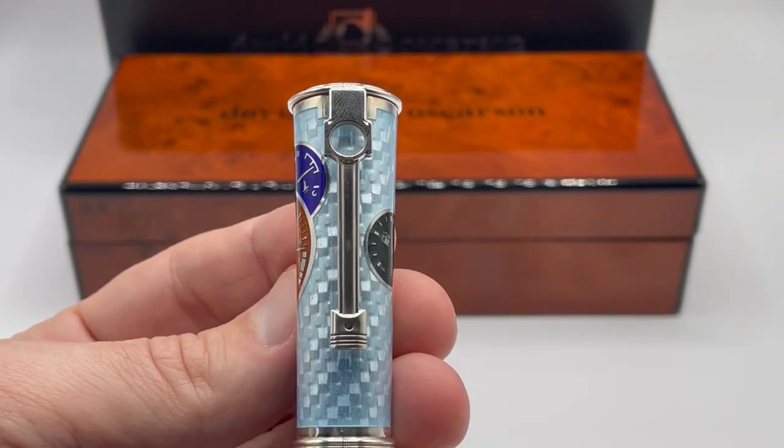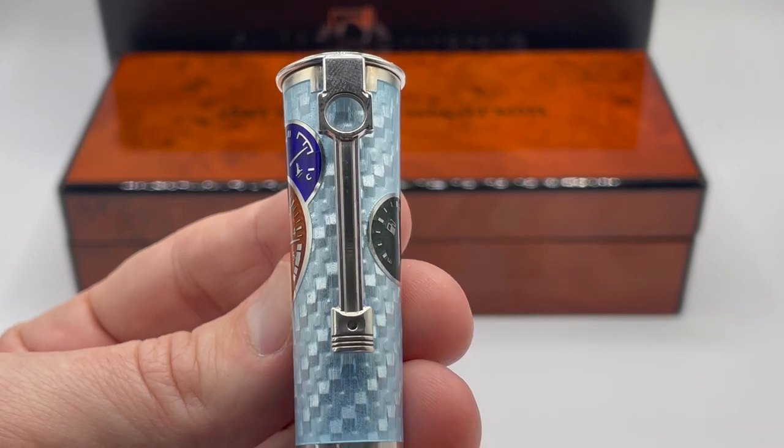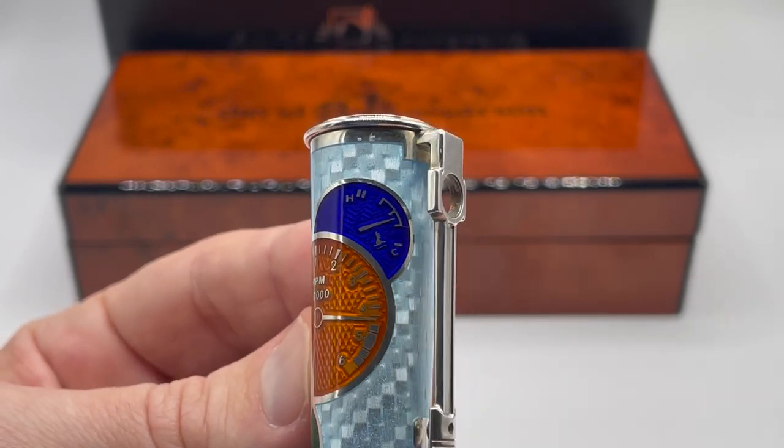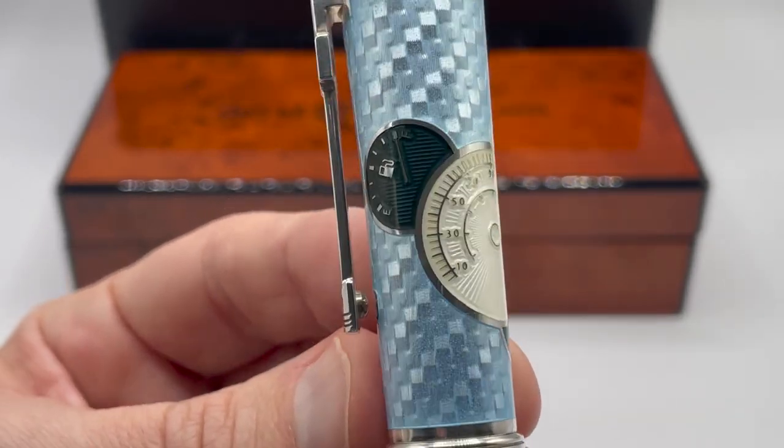Looking at the side, the clip is an elongated piston. The cap has images of an engine controls cluster with engine temperature, tachometer, oil temp, speedometer, and fuel gauge.